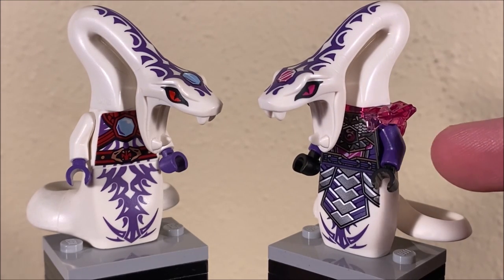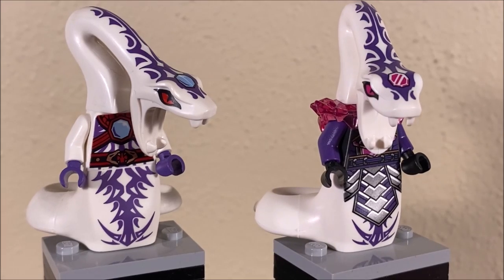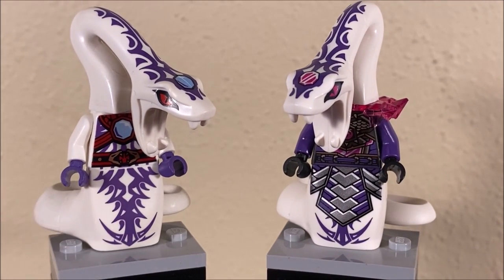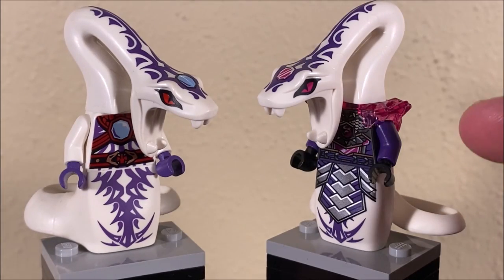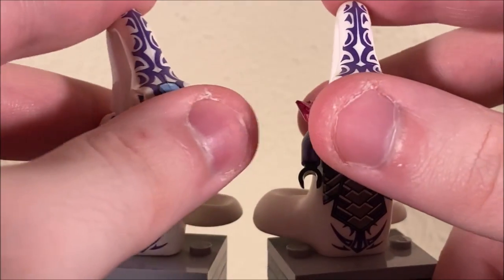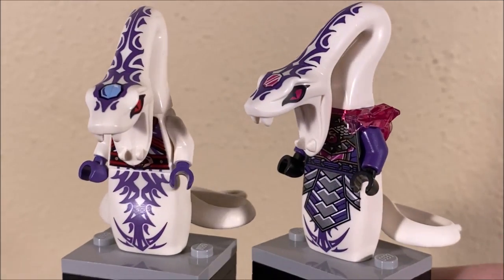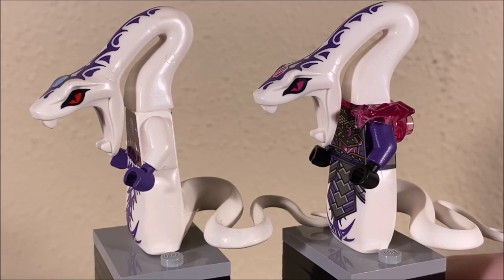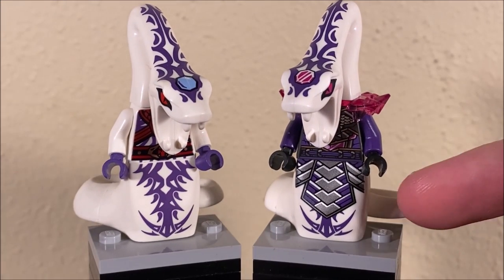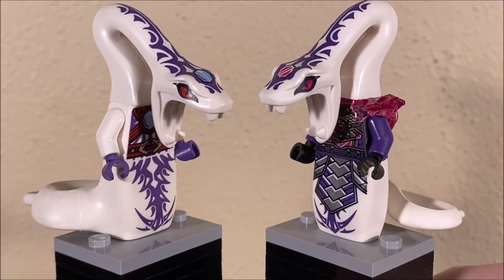He uses the same Crystal Council torso piece that's been used in other characters — they all share the same one. I think the pink armor goes a long way on Pythor to create a more dignified and royal look, as opposed to the original white Pythor. I do like the purple hands on the original though. The purple torso on the crystallized Pythor fits him a lot better than some of the other Crystal Council members. Also, the headpieces — while being the same mold — are printed a little bit differently. On crystallized Pythor, he has a pink jewel on his forehead, while original Pythor has a blue one. The faces are pretty much the same. The tails are different too — same mold but different printing. Crystallized Pythor has some armor going on the tail, and that's another reason why comparing the white Pythors makes more sense.